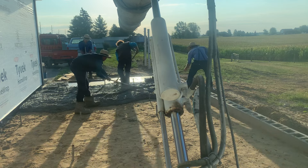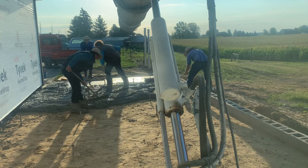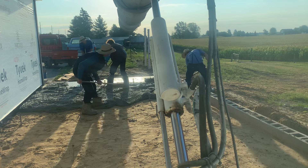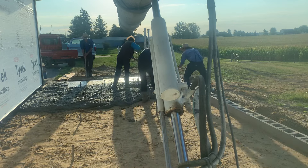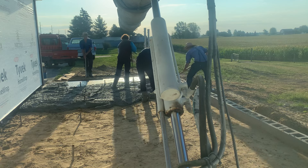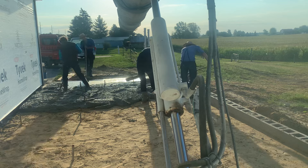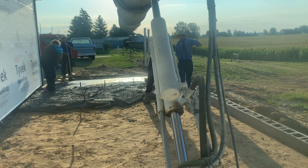I remember coming to this location years ago for the footings on this house and garage — that's got to be four or five years ago now. Always nice to get repeat business.